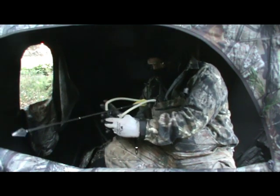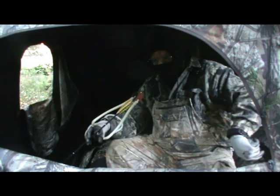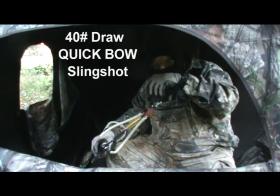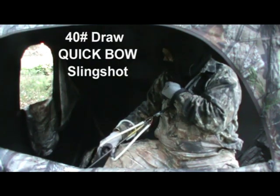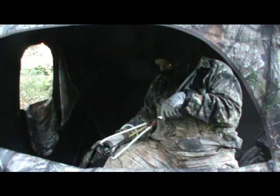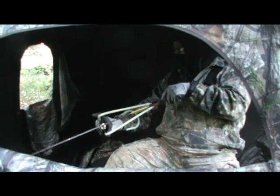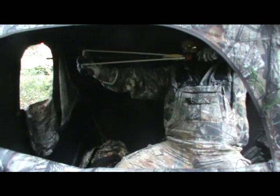I call it my quick bow. I've got my takedown arrow out of the big game belt. I'm going to shoot this with the archer's release — that's my new special pouch I can hook the release onto. I'm all hooked up and ready. Now I'm going to make sure I'm able to draw when I see a deer without hitting the blind, so this is a practice draw and shot.